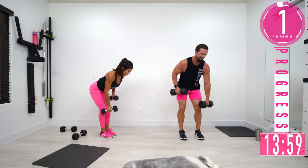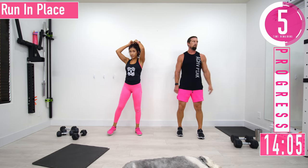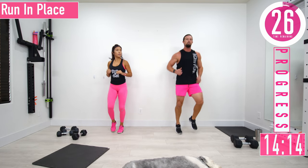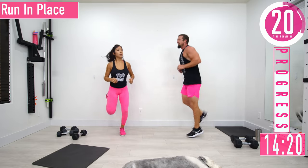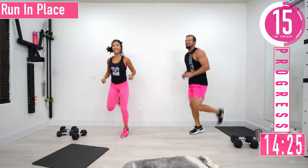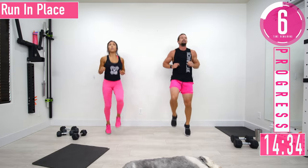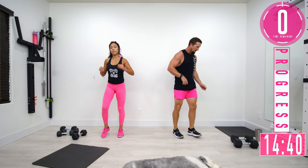Run in place! Every 10 seconds we're going to change it up — run in place, then butt kickers (give those heels to the booty), and then high knees. Come on, get those knees up!